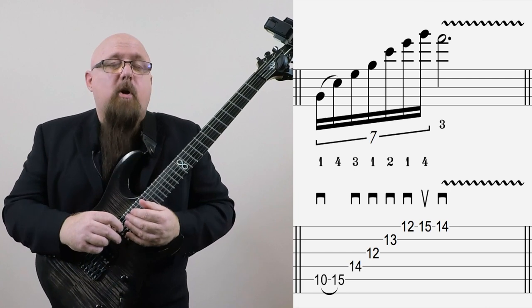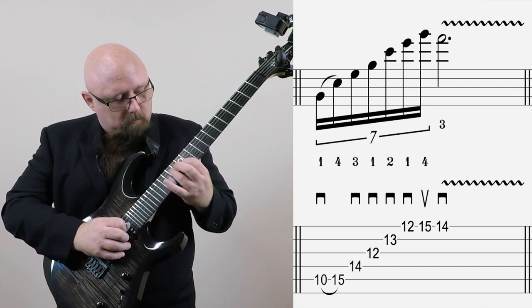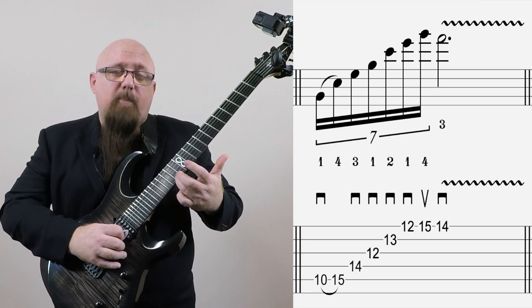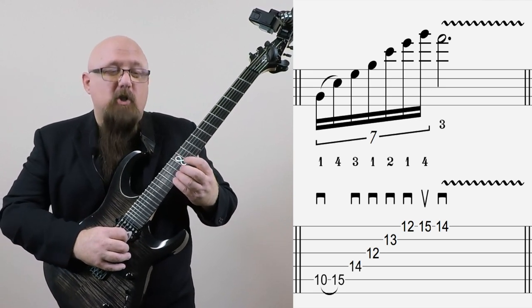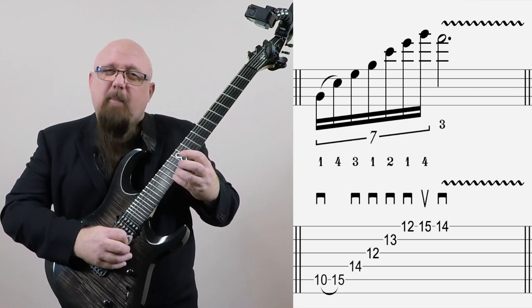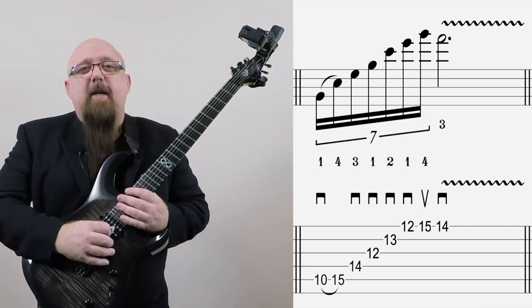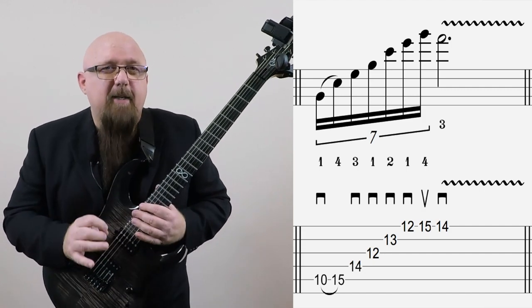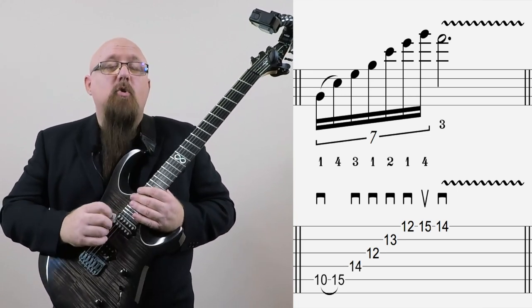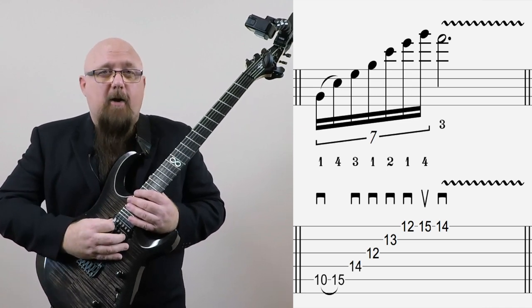Now let's take our C major arpeggio and move it down to second inversion, so it starts here on G. I'm going to add to that note the F sharp — it's a half step higher than the G. You're hearing this half step, and this note is definitely dissonant over the C chord. It would be the raised fourth — the sharp 11 — from a Lydian scale basically. And it sounds really, really nice in combination with the G just above it.